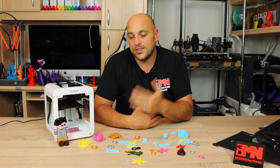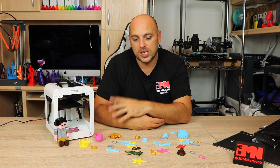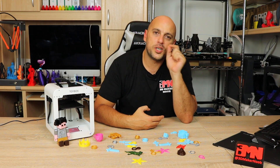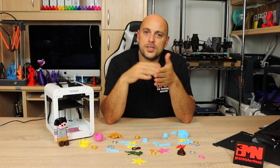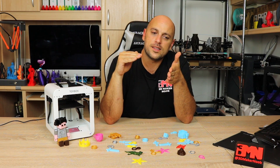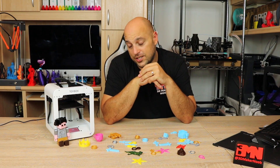Another thing I noticed my daughter doing two or three times was starting a print without actually putting the flexible build plate back on. So having some kind of switch at the back of the build plate to tell the printer that the plate has been inserted before printing starts — I think that would be a very good addition.